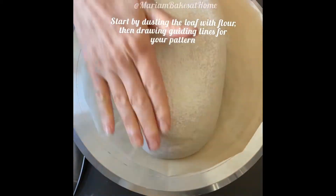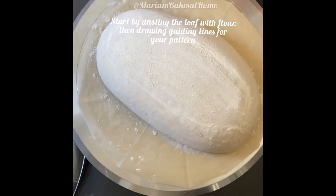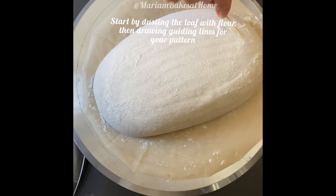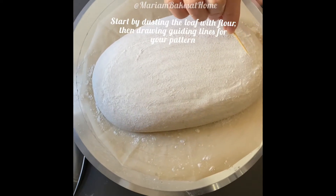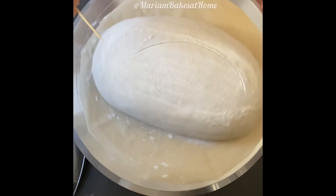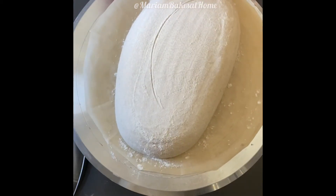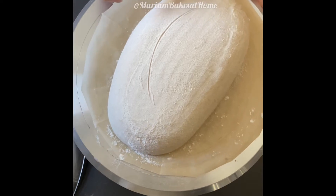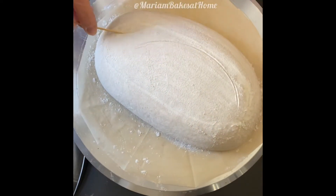I've just taken the loaf from the fridge where I usually keep it anywhere from 16 to 26 hours. I use a toothpick to do the outline for my pattern — in this case it will be three curved lines — and I'll do tightly spaced score marks along the outline.